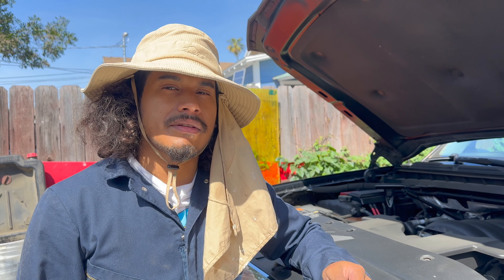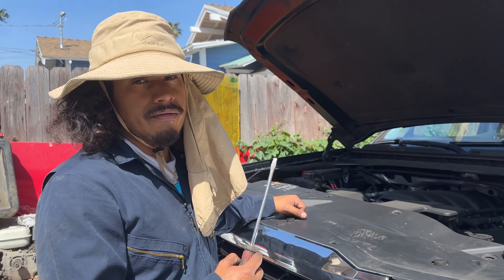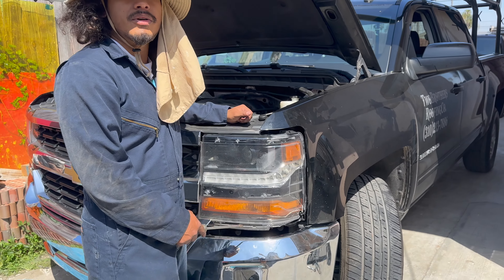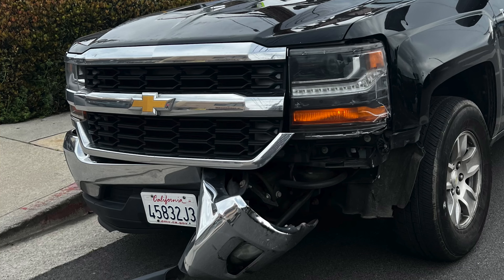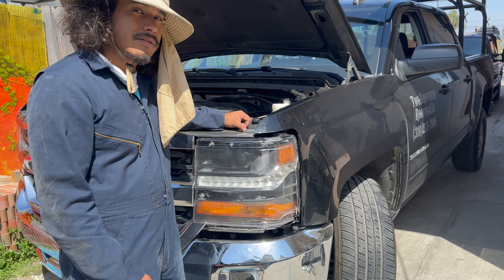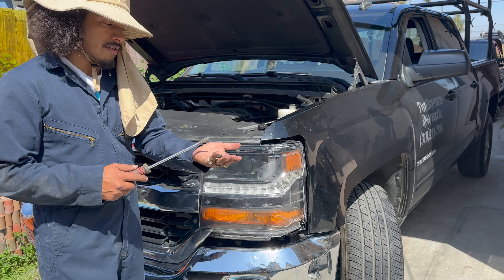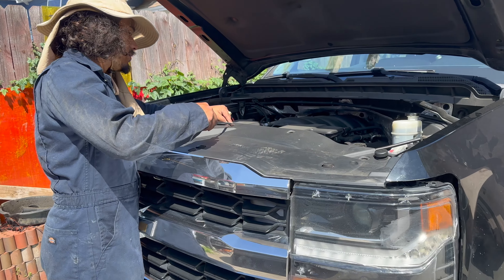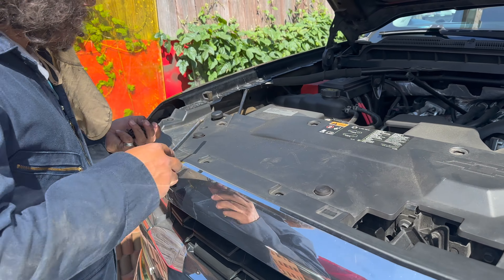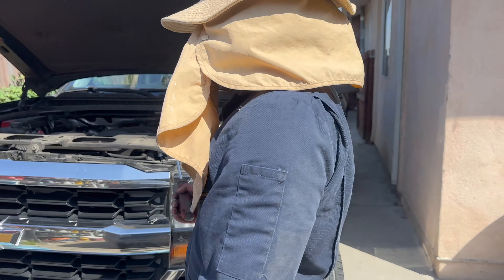Welcome back everybody, it's Jesse Flores and we have another video here. It's an upgrade for the Silverado — the VLAN new gen headlights. I haven't seen much video about them; they're supposed to be a new gen style, not the OEM look from 2016 to 2018. It looks like a really good headlight. I paid $600 for them — you can find them on Amazon and eBay. I'm gonna try to do it myself because it says plug and play, hopefully it's that easy.